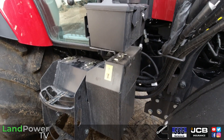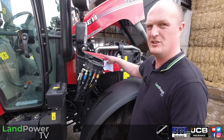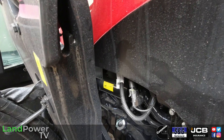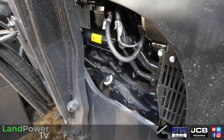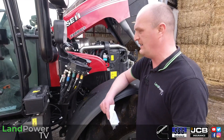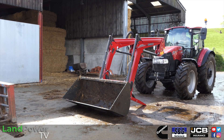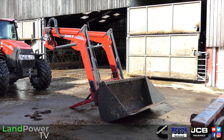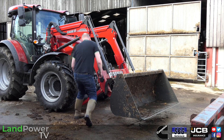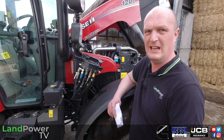Both of these tractors can be specified as loader-ready direct from the factory, with brackets already installed on side rails that run from the front of the tractor to around the midpoint for extra strength. While we've been swapping between jobs, we've got one loader between the two tractors and we've literally just taken it off this Farmall C and popped it over on this Farmall A — seamless, as you'd expect. That's the new MX loader — Case IH's new loader partner, replacing Stoll.